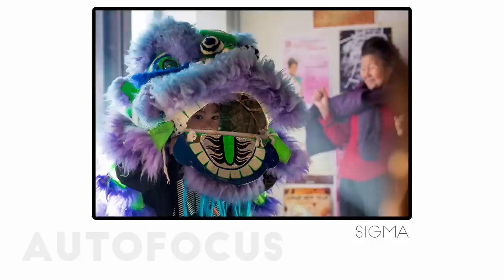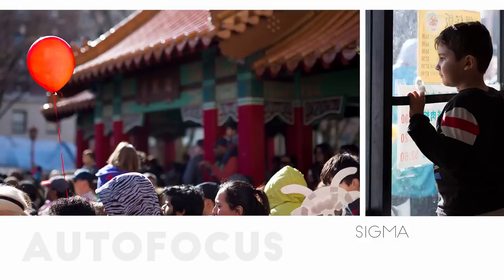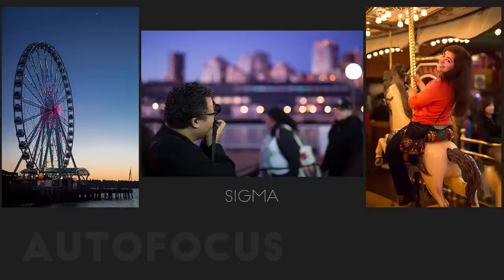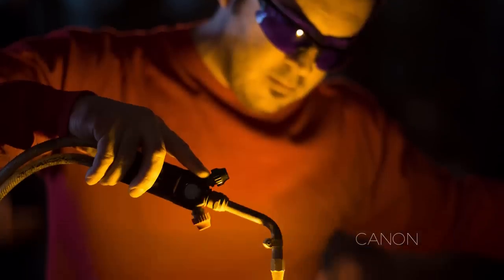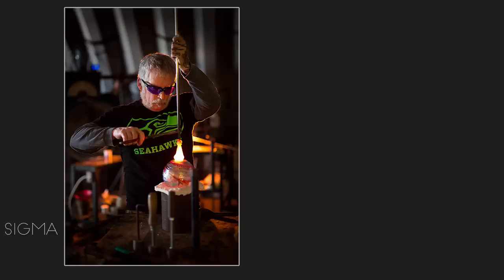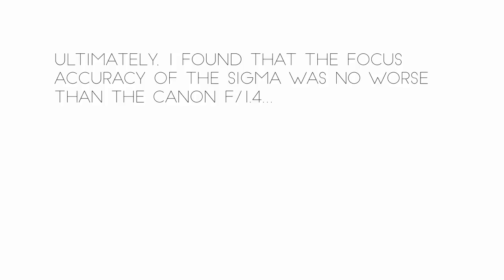To test these lenses, I decided to shoot the Lunar New Year festival and some street photography with both of them. I ended up shooting with the Sigma a lot more than the Canon, and I didn't like anything that I did shoot with the Canon. Not being very satisfied with what I got at the festival, I shot some more pictures at Pike Place Market and down along the waterfront, and I felt pretty comfortable with the Sigma — but still not so much with the Canon. So the next day I decided to shoot in Mark Ellinger's glass studio in Stanwood. I thought the low light would be a good test for these lenses, and it was. Ultimately, I found that the focus accuracy of the Sigma was no worse than the Canon f1.4 from the previous comparison, and the Canon f1.2 was still pretty temperamental.